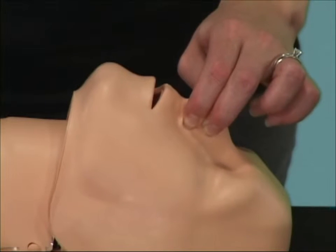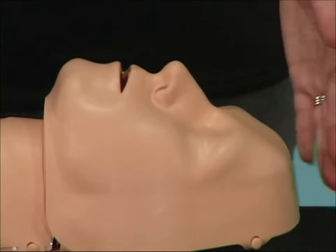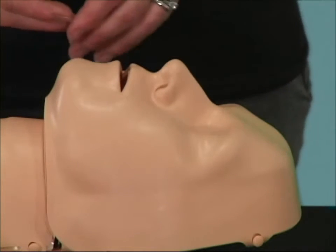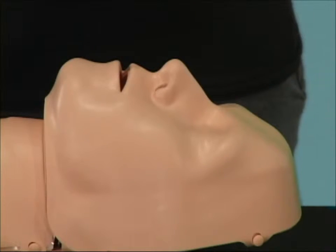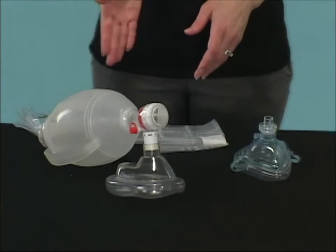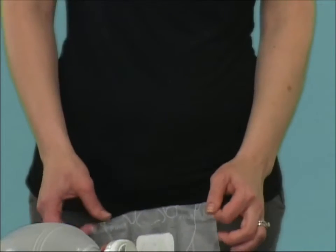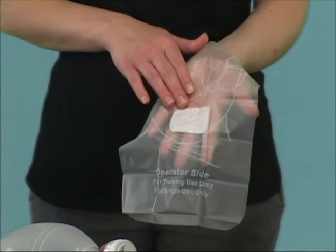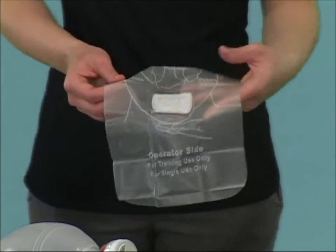In other words, if the nose is not pinched at all, or if the nose is not pinched properly, even if the head tilt is done properly, the rescue breaths will escape through the nose and not inflate the lungs. The PractiMan works well with mask-mouth and mask-bag ventilation. As far as contact with the mannequin's mouth, an inexpensive barrier device with a filter is all I need to avoid catching anything from other users.